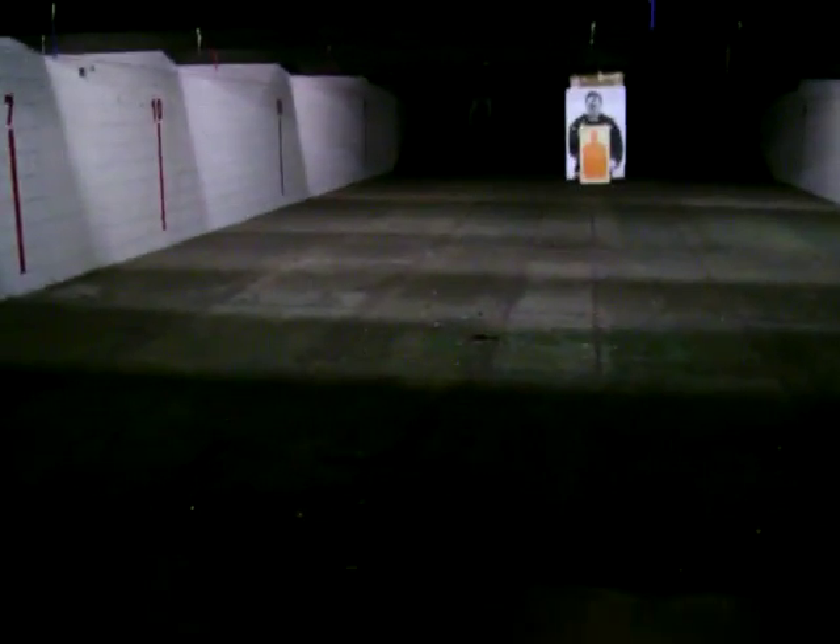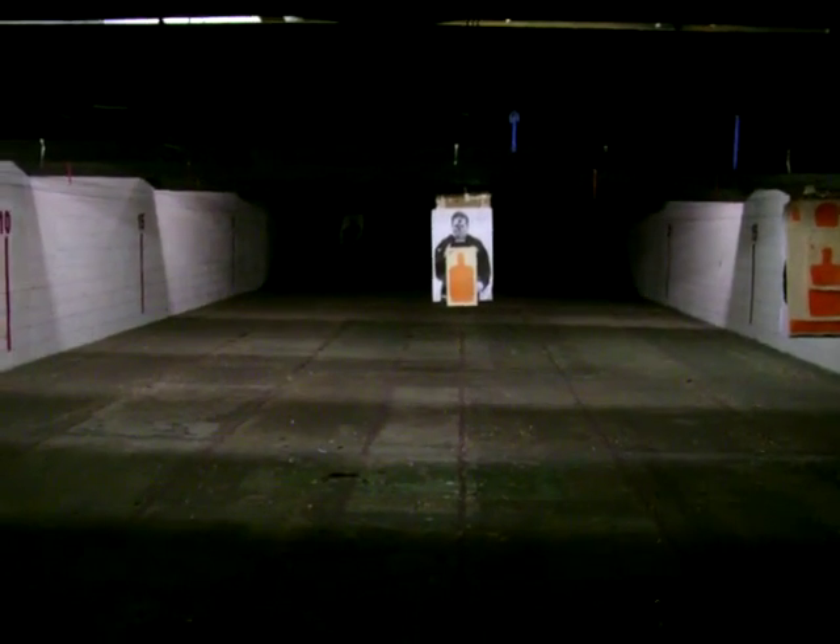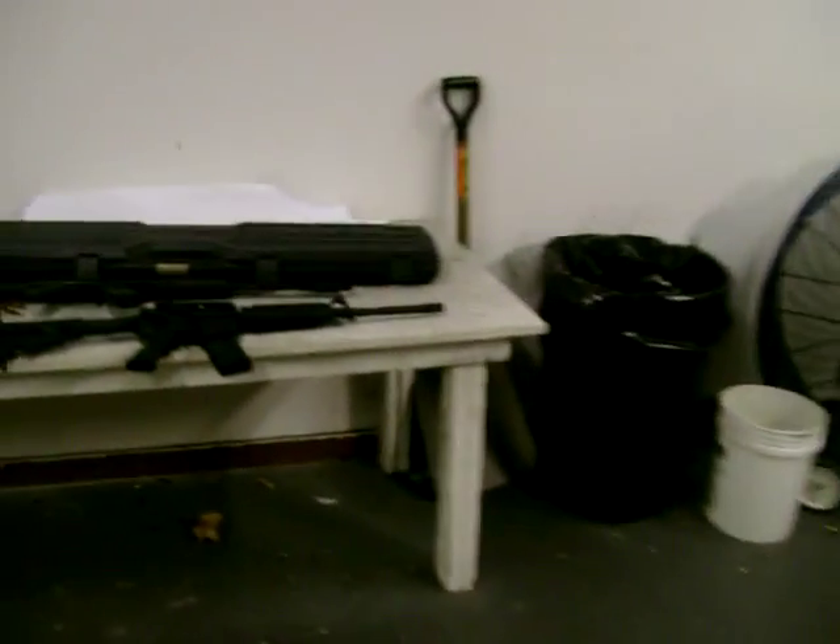We've got our target set up here at the 10-yard line, which is farther than most people will actually admit to needing to hit something. We're just going to take some off-hand shots.